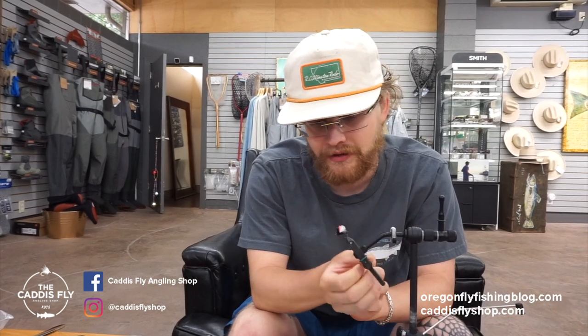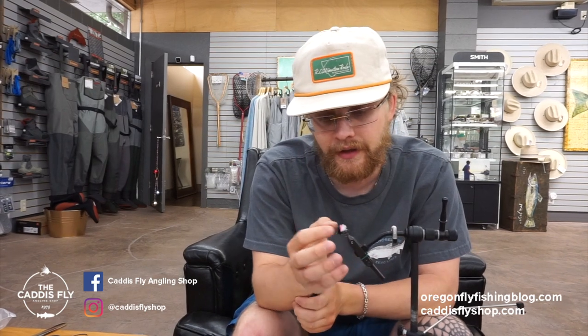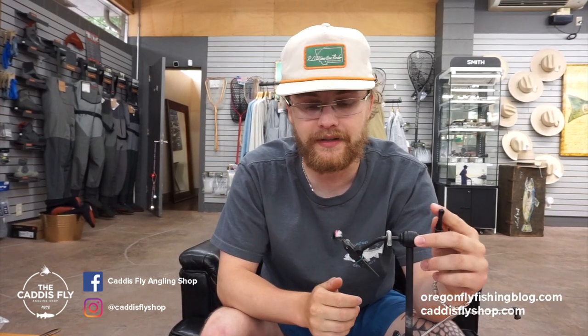It was so grassy I lost a bunch in the banks but this was my top producer there. It's really great now coming up on terrestrial season — there's crickets and hoppers and all sorts of stuff all over. You can use this general framework to tie a hopper with this cricket pattern. It lays really flat and nice on the water, so I'm excited to share it with you guys today.